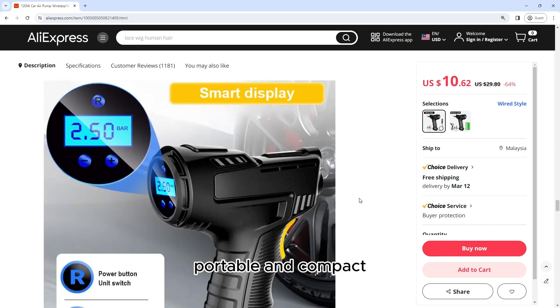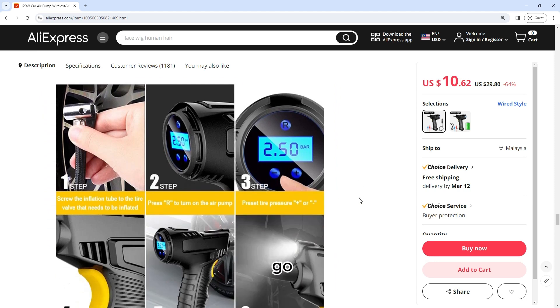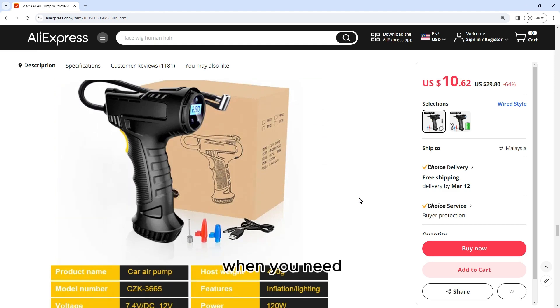Portable and compact: The air pump is compact and lightweight, making it easy to carry wherever you go. It can be conveniently stored in your trunk or glove compartment, ensuring that you always have it on hand when you need it.